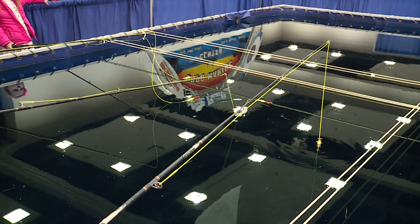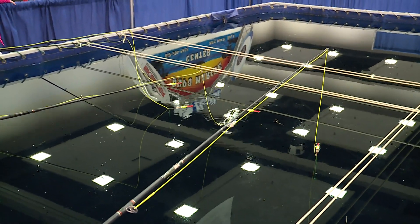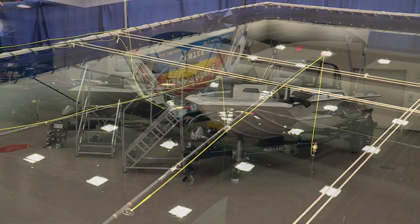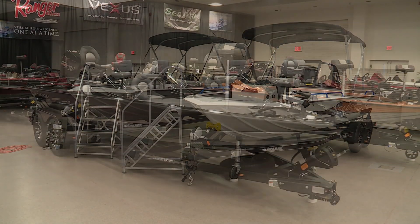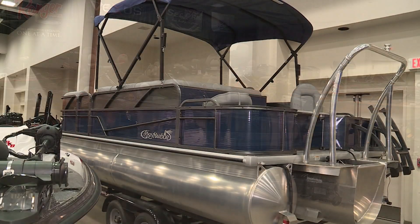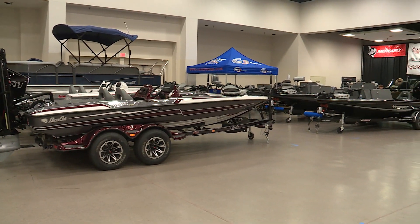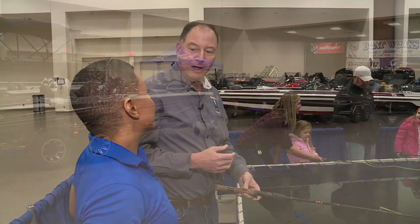So when people come here, what do you hope they can learn before they walk away from the Let's Go Fishing Show? Well, obviously it's a fishing show, so there's a lot of boats and a lot of information. You're going to learn about different types of bait and tackle, rods and reels, but the best thing for the kids is to get them hooked on fishing so they'll keep coming back and continue to fish throughout the rest of their lives.